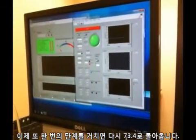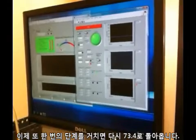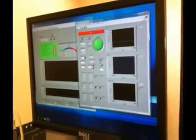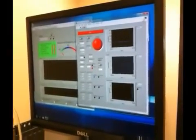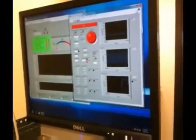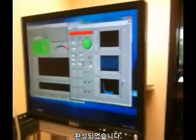One more step — let's go all the way back down to 73.4. And we have a green light. Mission accomplished.